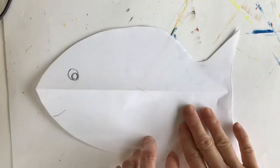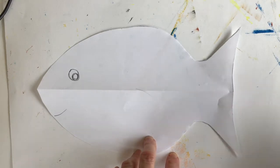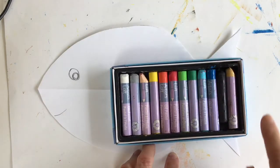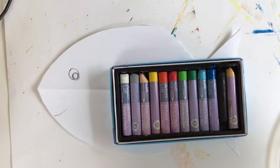Kindergarten, here we are with the fish we made last week. Today we're going to be adding some colors. You can use oil pastels if you have them, or maybe you have crayons. Either one is fine.